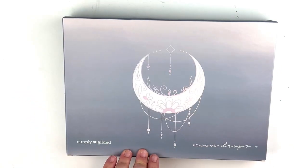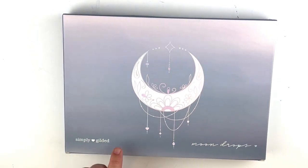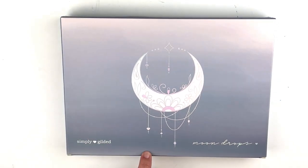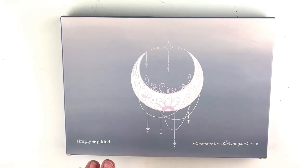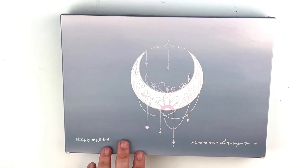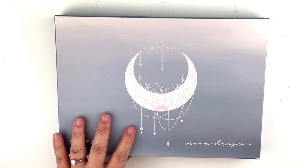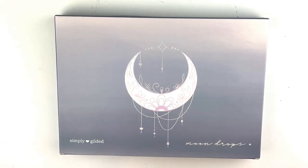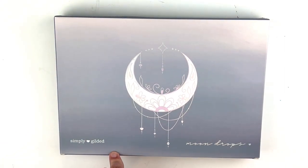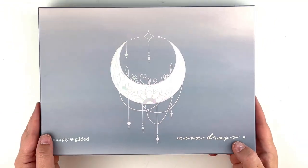Hey everyone, this is Heather with Heather B Co. I just got my Simply Gilded Moon Drops box out of the mail and wanted to go ahead and do an unboxing. I will be showing the mystery item at the end of the video, so if you don't want to see that please click out — I'll give you plenty of time to get out before I show it.